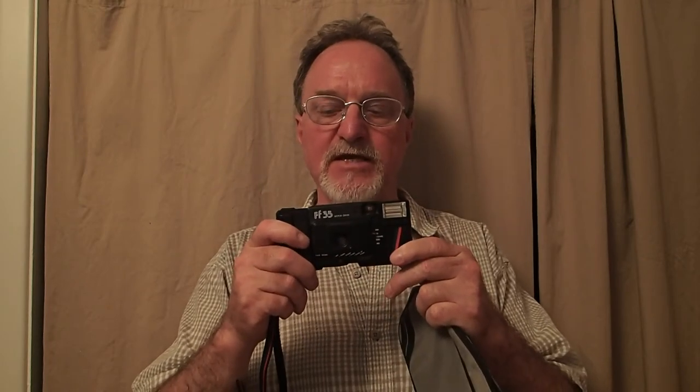It's a little point-and-shoot from Hong Kong. It has a 35mm lens, F4.5, three elements — they say it's all glass. It's a fixed focus lens from 4 feet to infinity. It has a programmed mechanical shutter that goes from 1/100th of a second to 1/400th of a second.